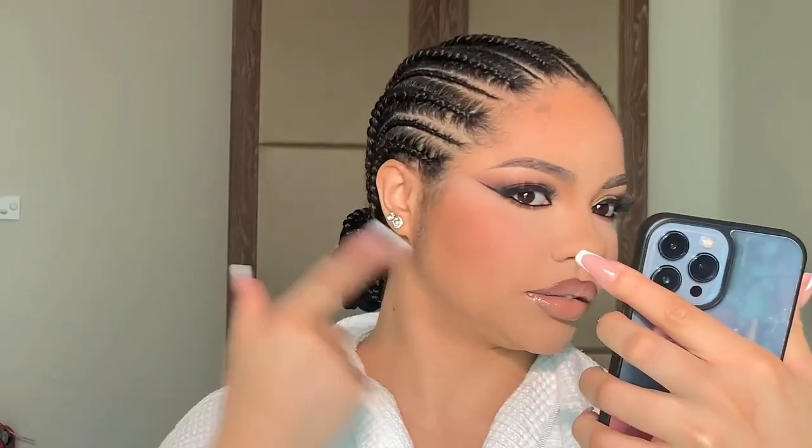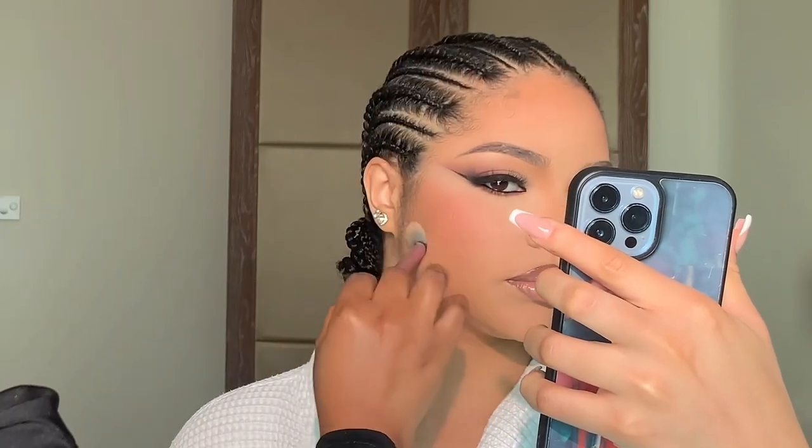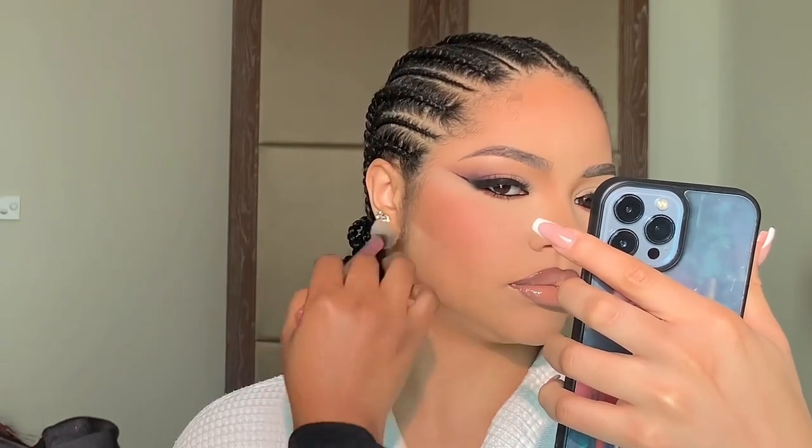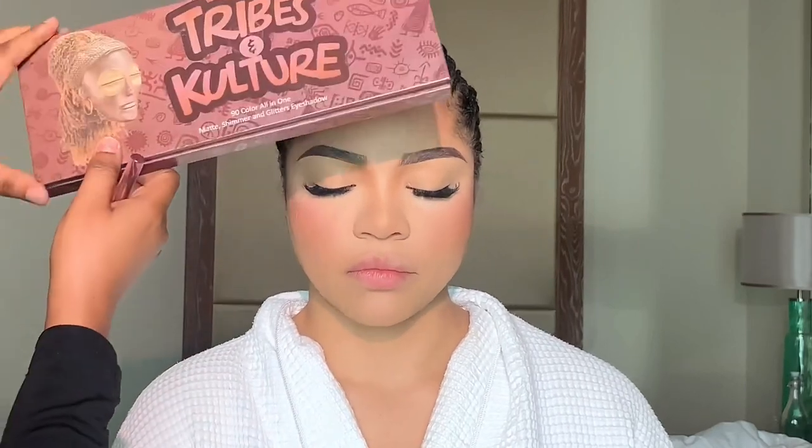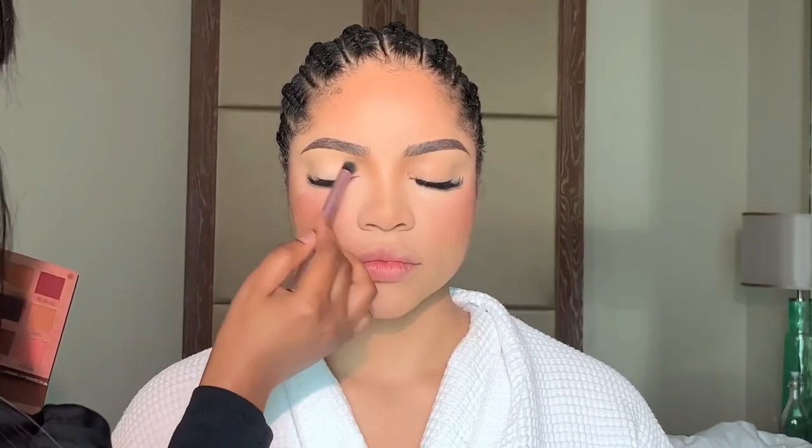Hi guys, welcome back to another tutorial. I'm going to be creating this really glam look on Nengi and I'm going to be using the Zekiel Cosmetics Culture and Tribe palette. This palette is slowly becoming my favorite palette — any time I want to just do makeup, I always reach out to it. Now let's get right into this tutorial.